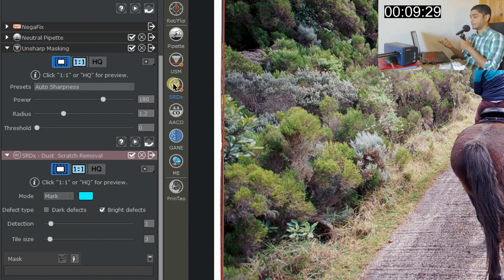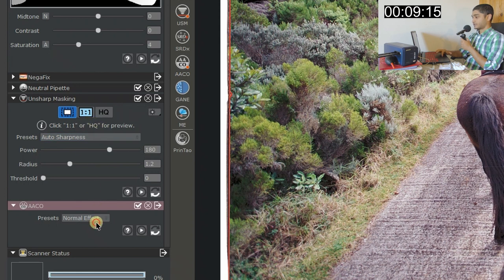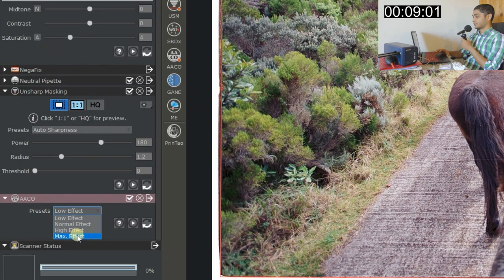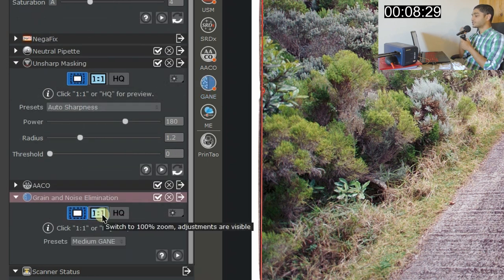AAC is an adaptive exposure tool. Watch the darkest parts of the image: going from low effect to maximum effect tries to bring out as much information as possible from the shadows. But be very careful with this preset — it can make your photo look really weird. I recommend keeping it at low effect and not overdoing it, or you'll regret it.